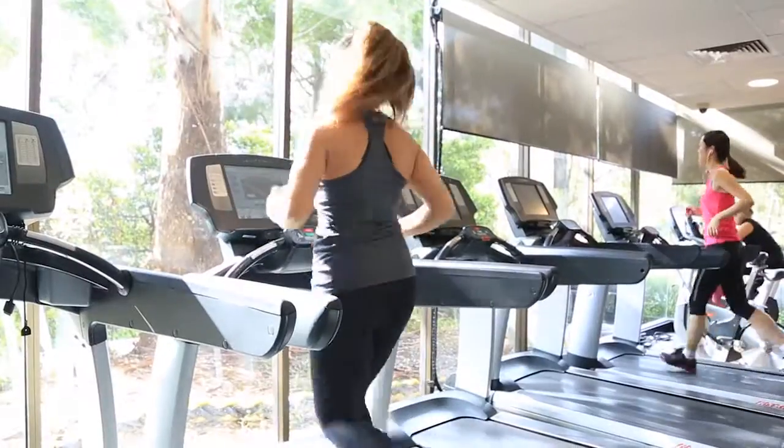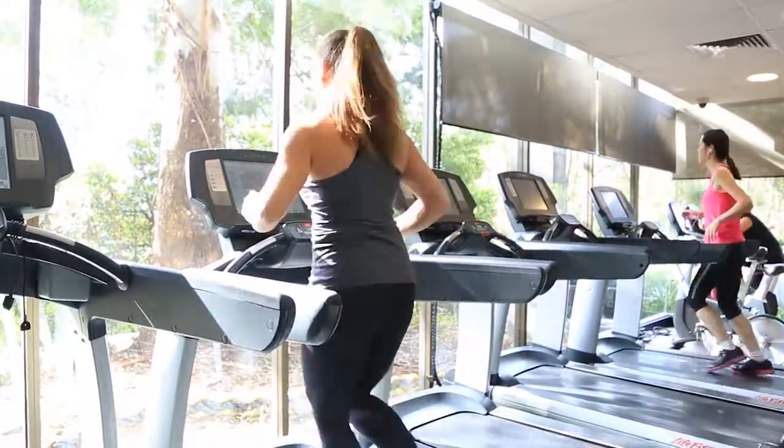Focus on getting faster and on your technique here. A tall body, hips and abs braced, and nice long strides.